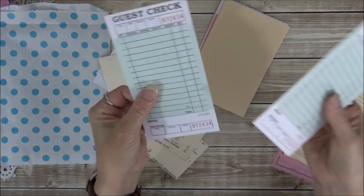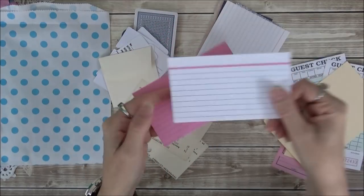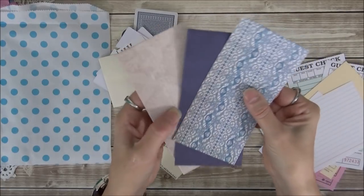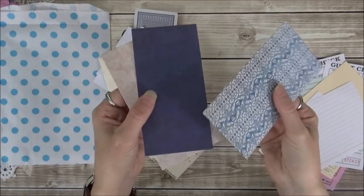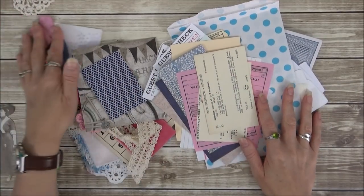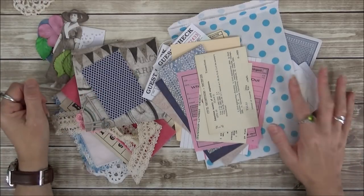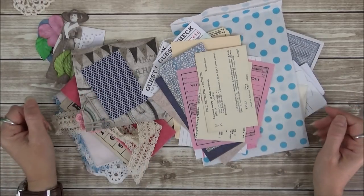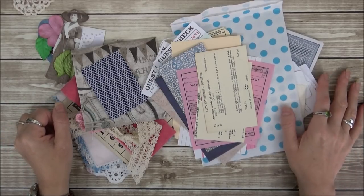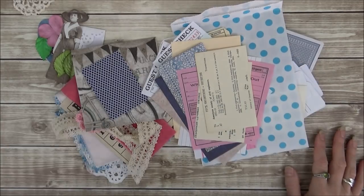Some guest checks and little scraps of pattern paper. All of these kits are now in my Etsy store. They are listed separately below this video so you can go directly to each one. If you have any questions, let me know and I will try to be back as soon as possible. Take care, bye!